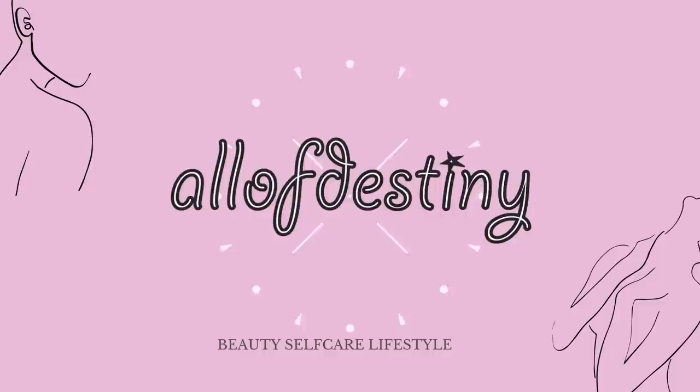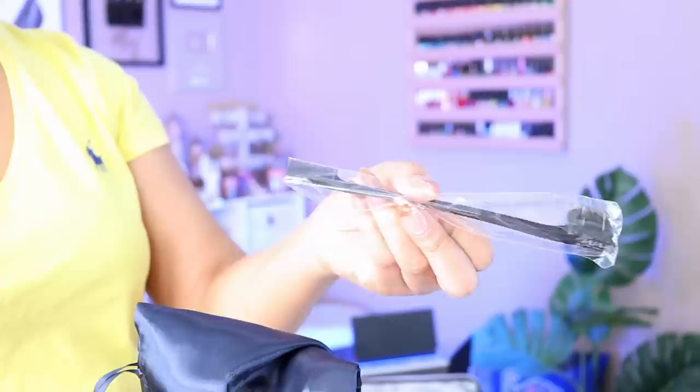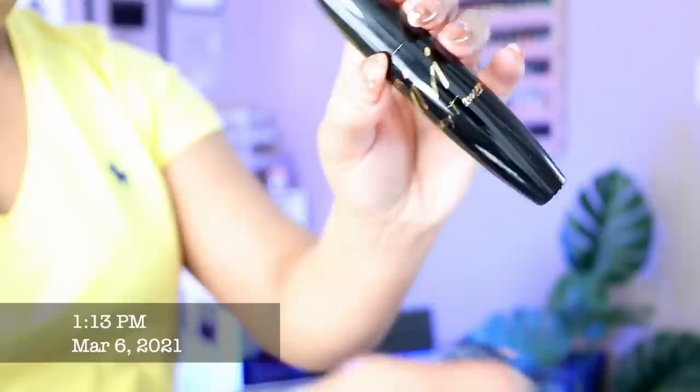Hey y'all, it's Destiny, and in this video I'll be doing a start-to-finish glueless wig install. This video is sponsored by Hair VV, so special thank you to Hair VV for sponsoring. This is the box — I haven't opened it yet — but inside I have the wig, an edge brush, hair clips, the Hair VV flyaway tamer, and the instructions and all of the details.